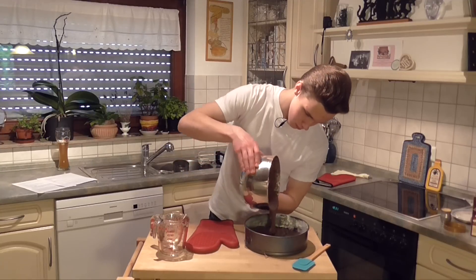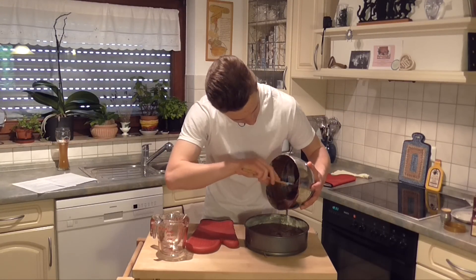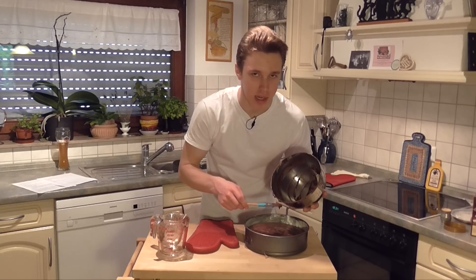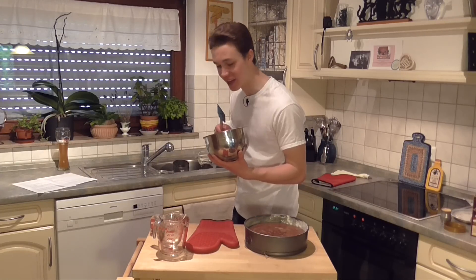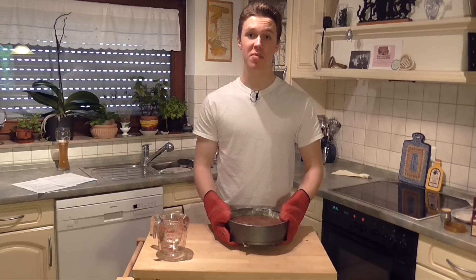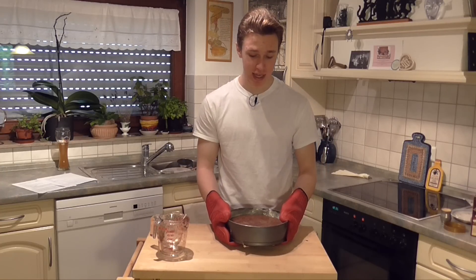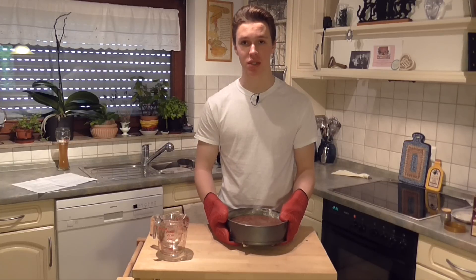Now we have to pour this into the pan. Scrape out the rest — resist the temptation to just eat it. I like making cakes; it's so much better than making spätzle. This is gonna be delish. Now's when the magic happens, guys. We're going to take this beautiful looking, beautiful tasting cake and put it in the oven at 180 degrees Celsius for about 30 or 40 minutes.